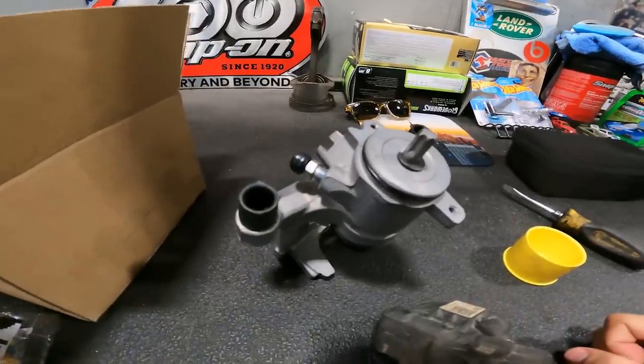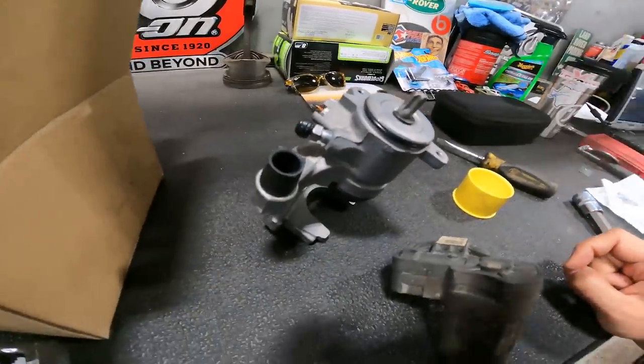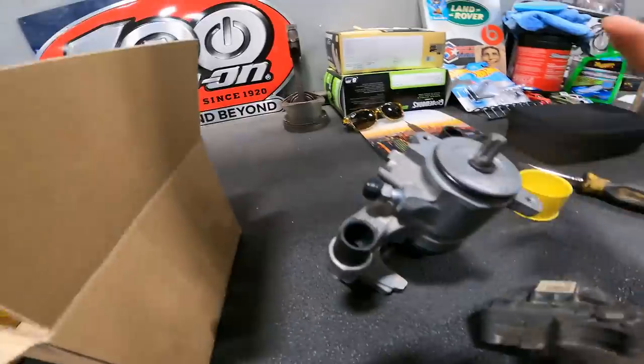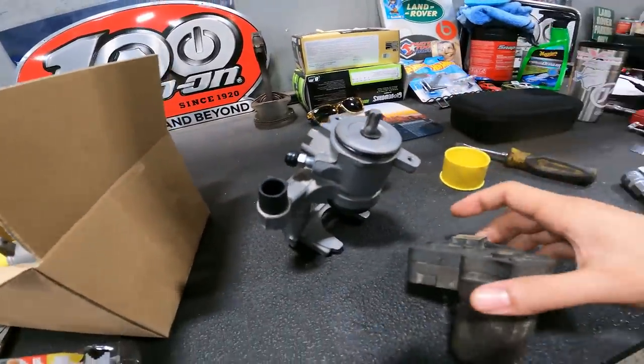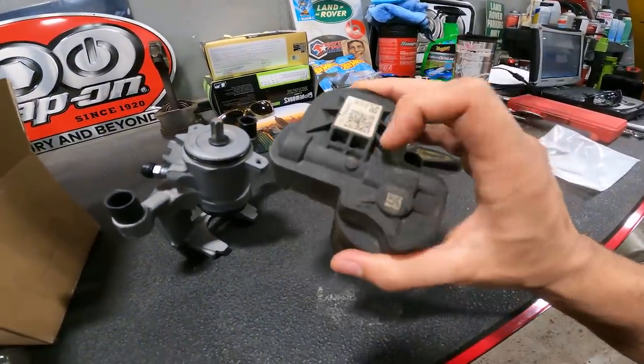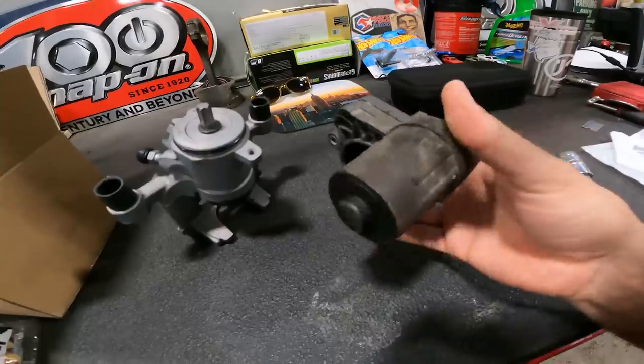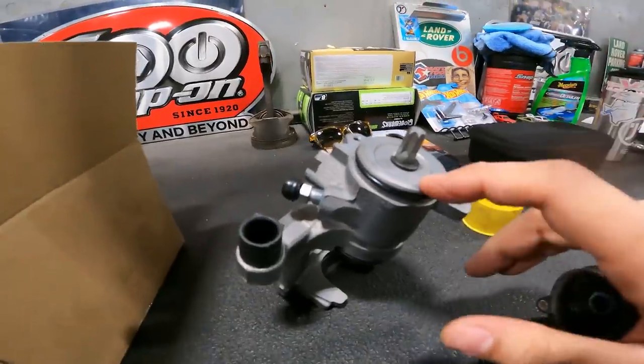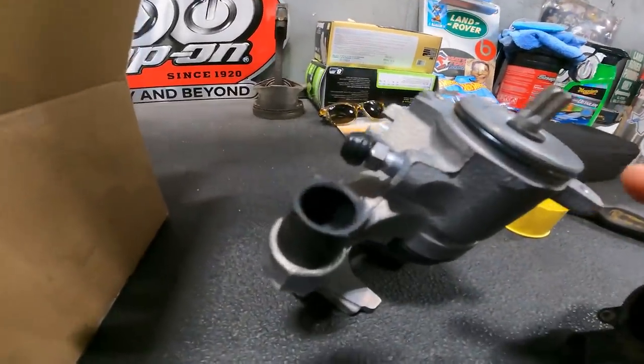Interesting turn of events, ladies and gentlemen — the customer opted to get both calipers replaced, not just one for the rear. So now that we have the parking brake motor off the caliper — because it's electric — we have to transfer it over onto the new caliper.